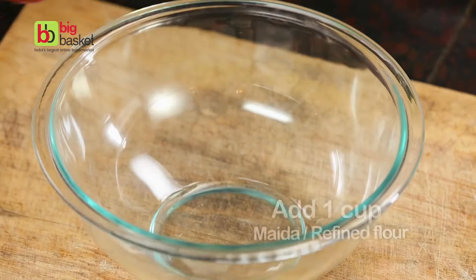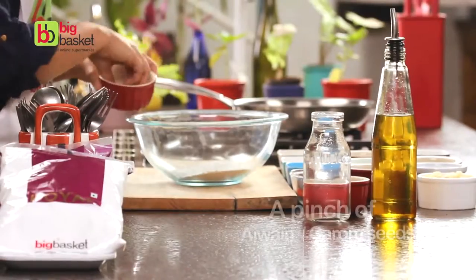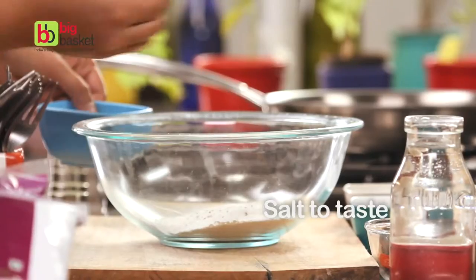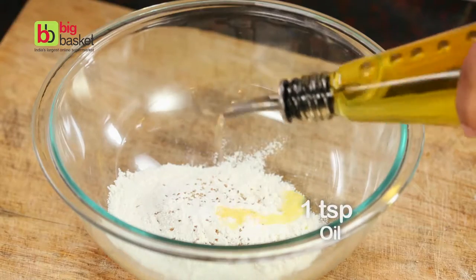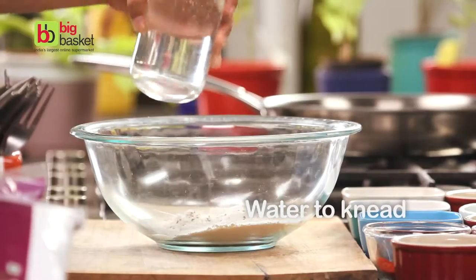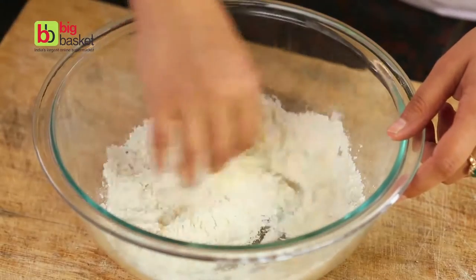To make these samosas, add a little maida to a bowl, some ajwain, a little bit of salt, some oil, and just enough water to knead this into a very smooth, supple dough.